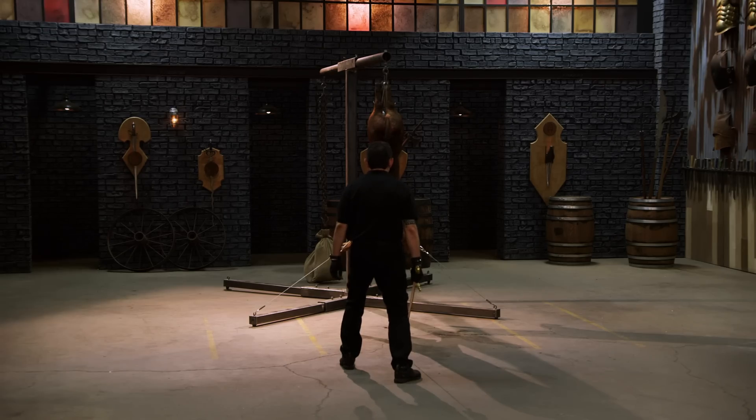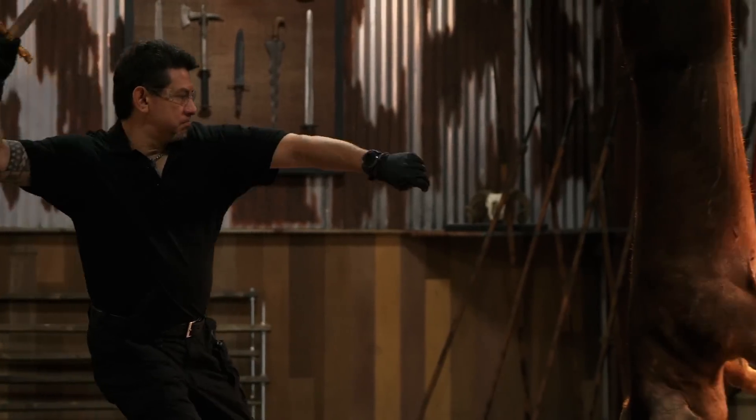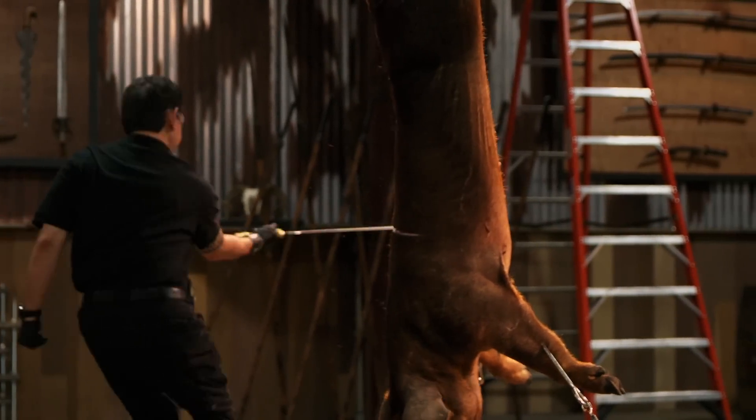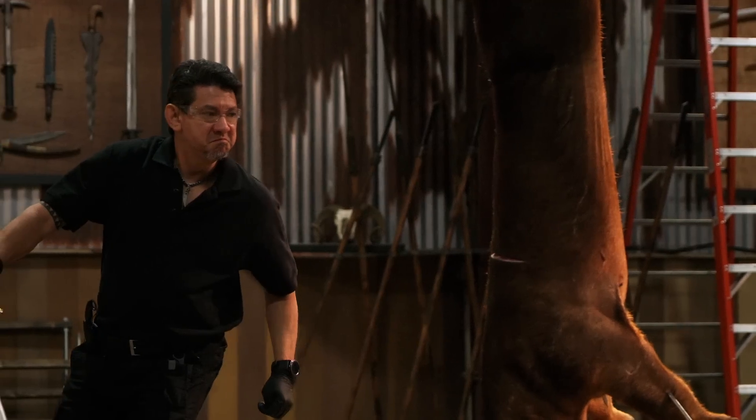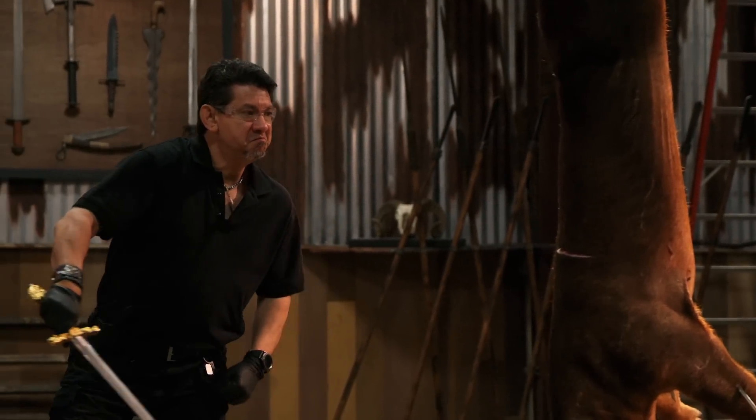So when we test a weapon that's tied to a historical figure, I try to embody the feeling of who that historical figure was. When did he live? How did he fight? So that way it ties into the kind of weapon that I'm wielding. At the same time, it gets me into character. I try to embody the spirit of who they were and how they fought.